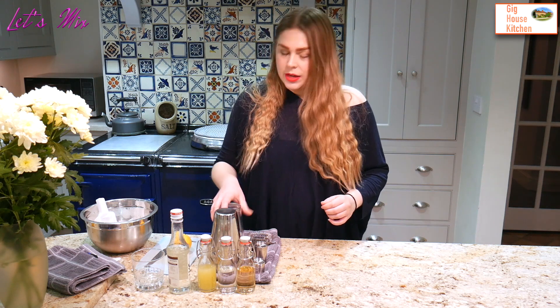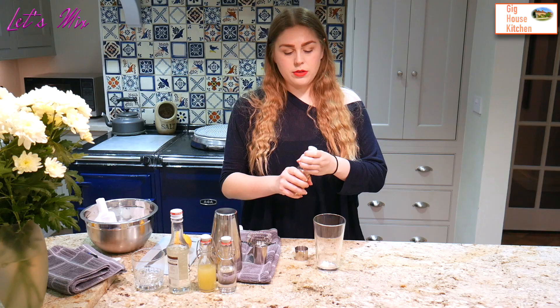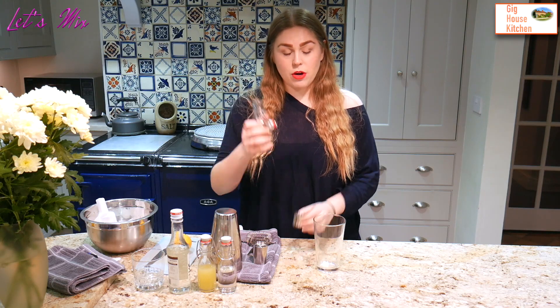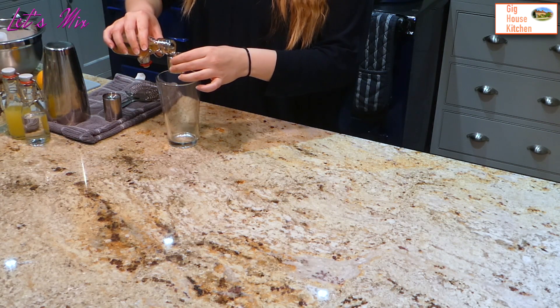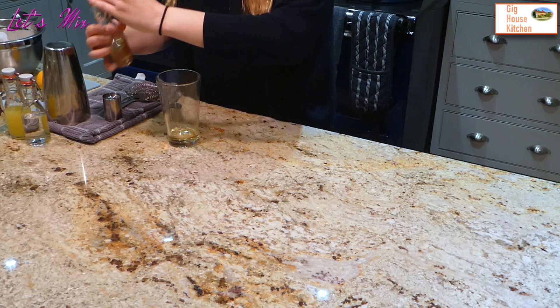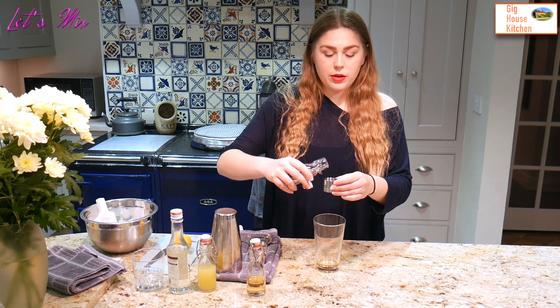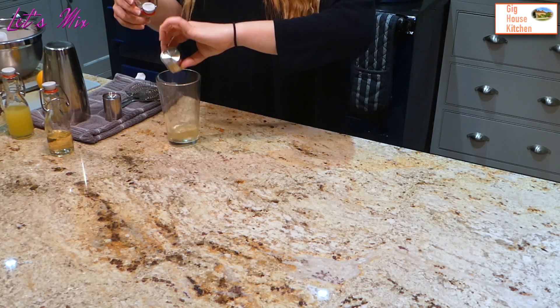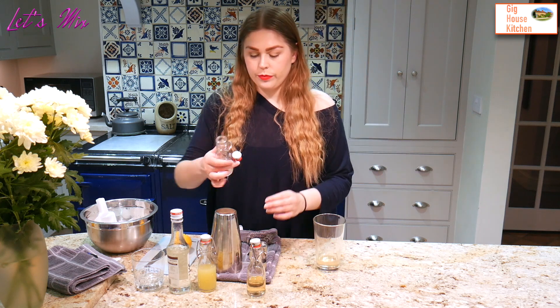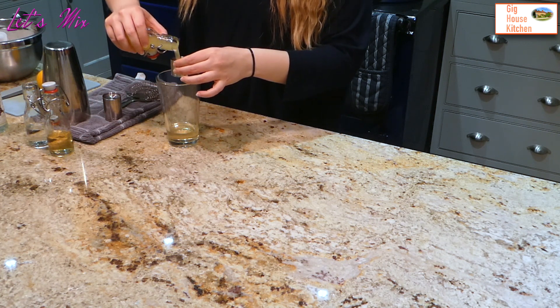So to make this sour I'm gonna need my trusty Boston glass, and into this I'm gonna add 25ml of triple sec, which is our orange, 25ml of elderflower — that's elderflower liqueur — and then 25ml of lemon juice.